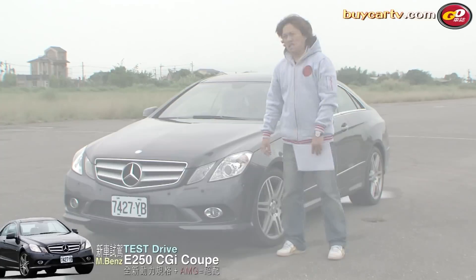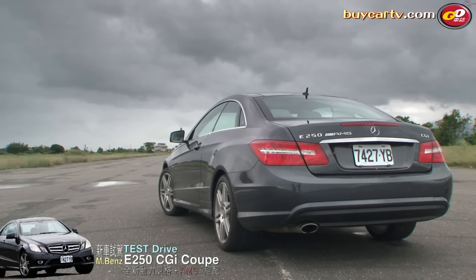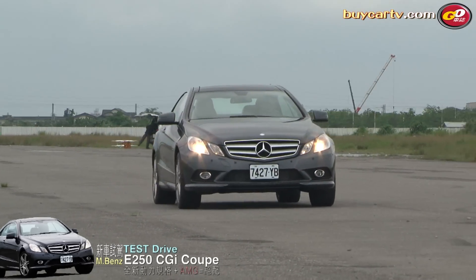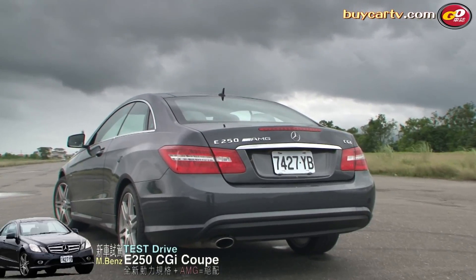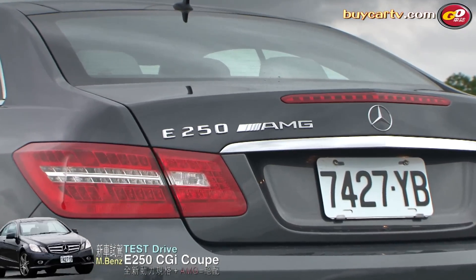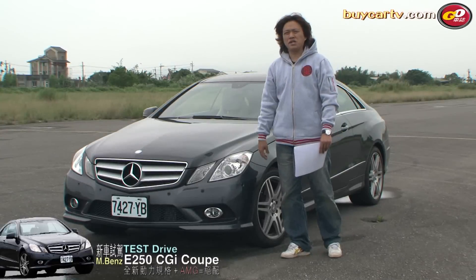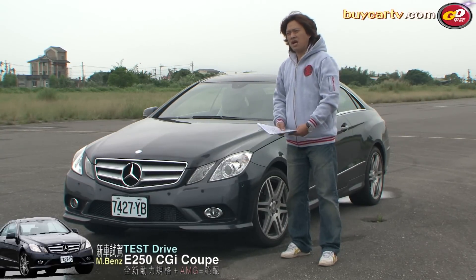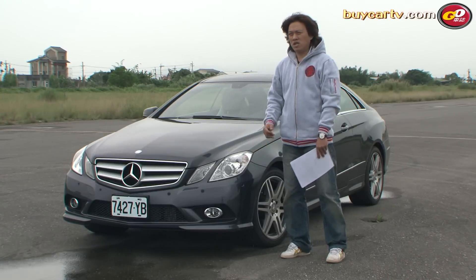各位觀眾大家好，今天我們要試駕的車是這個禮拜的最後一輛車，就是賓士 Mercedes-Benz E250 CGI Coupe。目前台灣賓士表示，因為台灣的汽油含硫量沒有辦法低於10 ppm，但在50 ppm以下是可以使用E250這具引擎的。10 ppm以下才可以用到更高規格的引擎，所以目前引進國內的E250 CGI就是最高等級了。今天試駕的是Coupe車型，我一一來為大家做介紹。